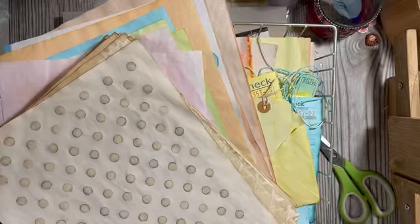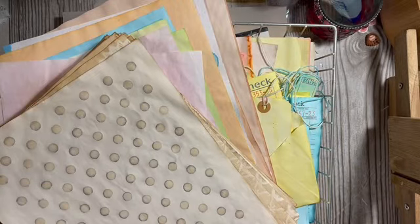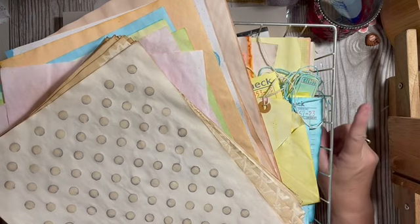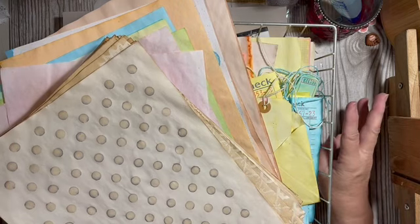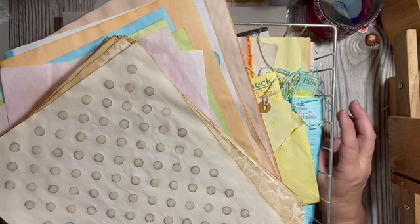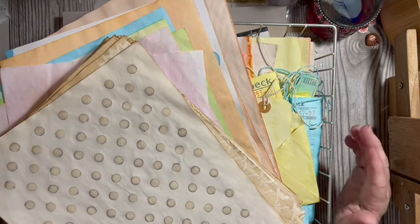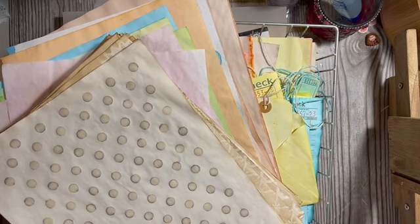Hi everybody, it's Julie. Right now I'm going through and picking out papers for my seven days of summer journals. I'm gonna be making three — a watermelon, a lemon, and a berry journal — and I want to pick out papers that go along with those themes.